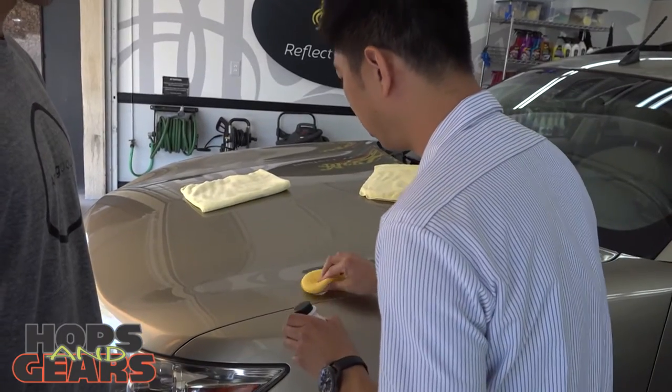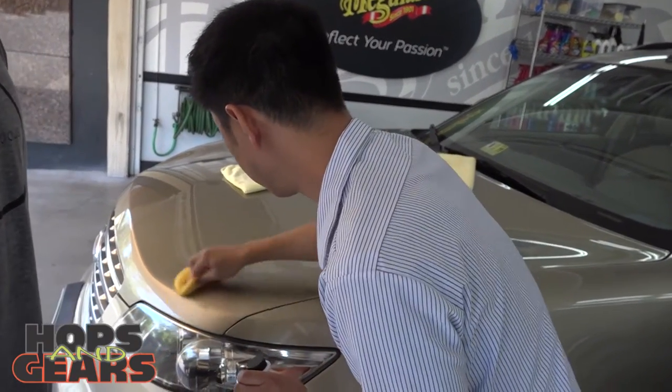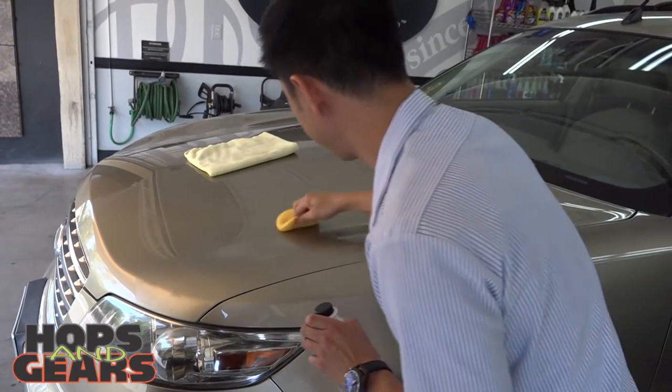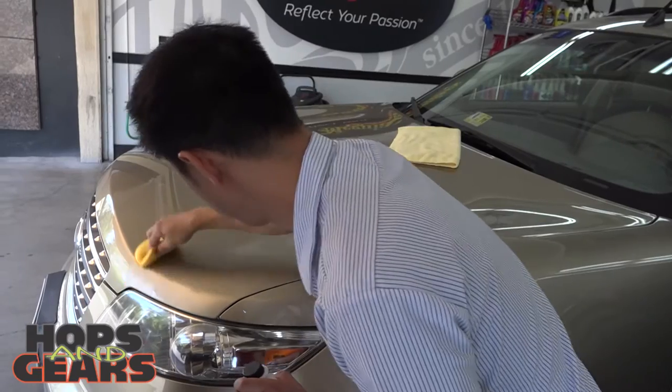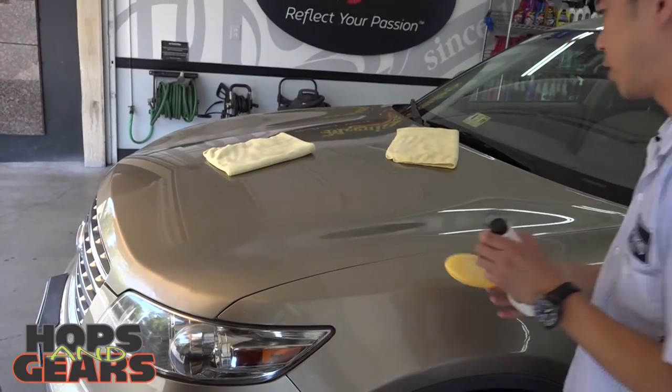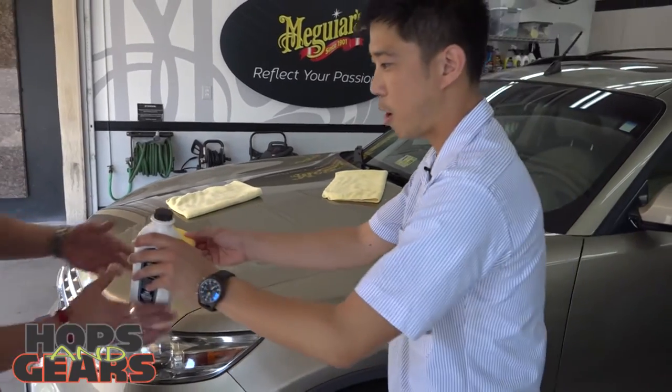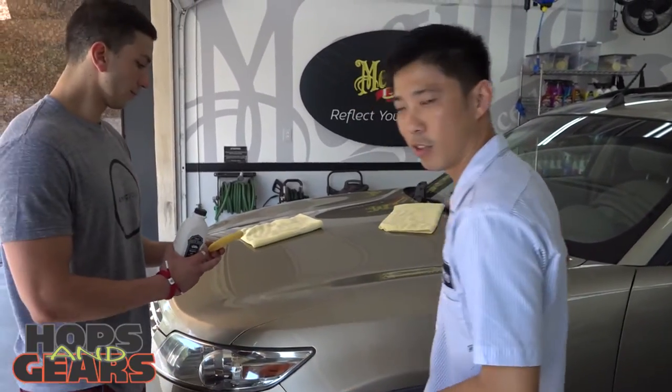You want to work in an area that's not too big, with overlapping passes — wax on, wax off. Then you want to let it sit for a little while and make sure you do the swipe test. I'm going to give that to Max so he can do the rest of the hood over there.